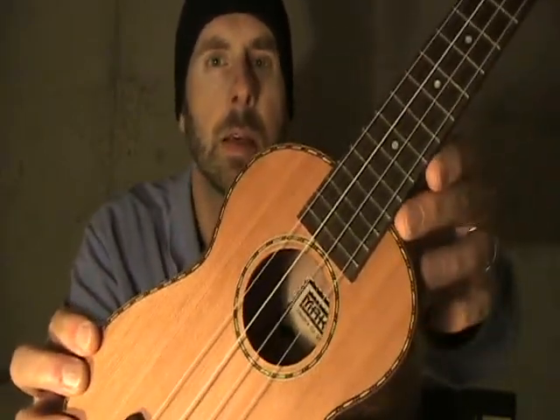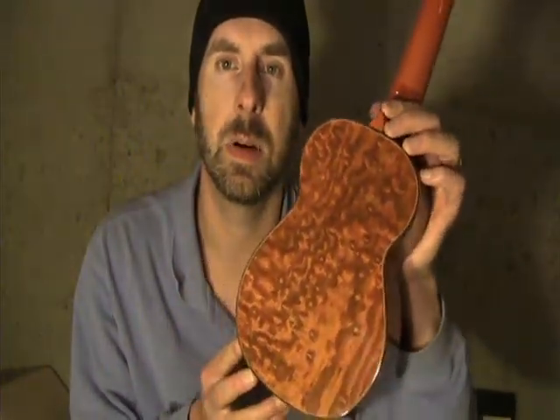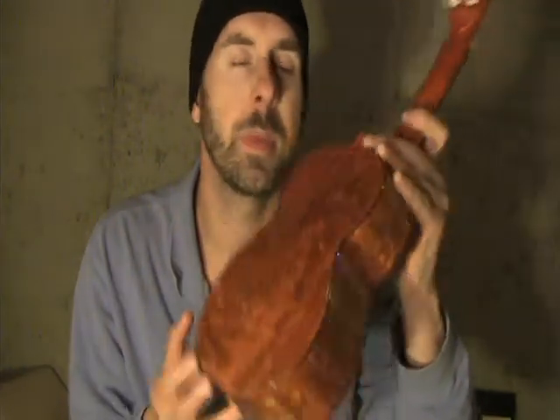The top is solid cedar. It has a rope binding around the sound hole and on the body, and it comes strung with Aquila strings. One thing to note is that Ohana sells the exact same model, except it only has the rope binding around the sound hole — the Makai has it around the body as well. Other than that, it's the same bridge, saddle, neck, and willow laminate back and sides. I was particularly struck by the spalted look of this willow laminate.